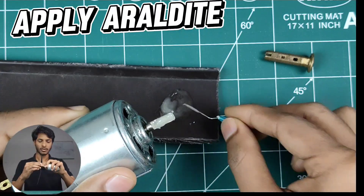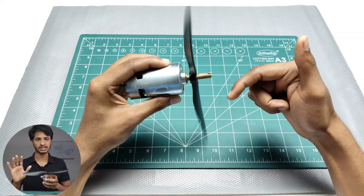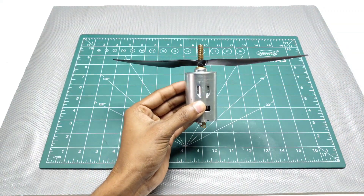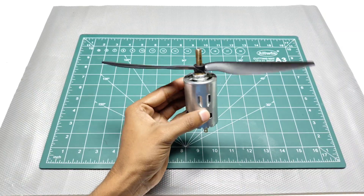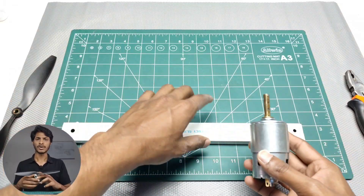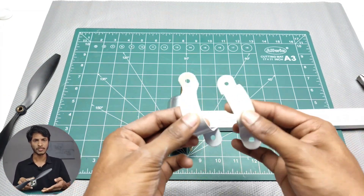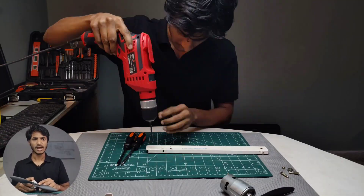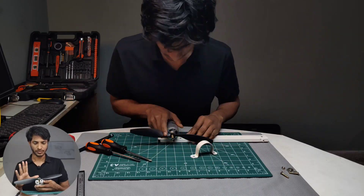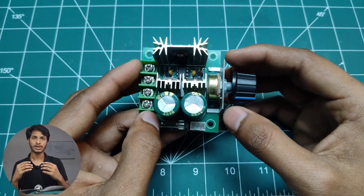Now we make a proper connection between motor and propeller — this is the easiest way you can make a proper, tight, and effective connection. Now we have to make the flight test setup. To make this I am using an old tube light metal frame, and to mount the motor to the frame I am using C-clamps and drill holes at required positions. Make sure the motor is tightly connected to the frame.